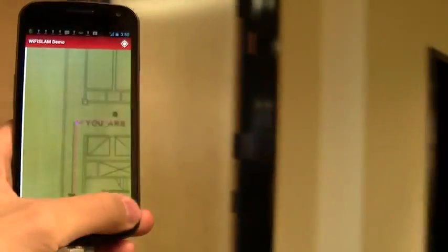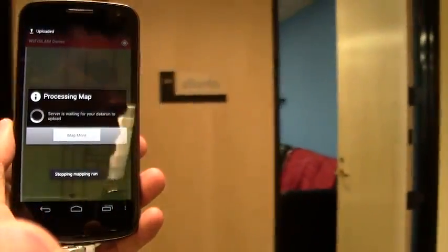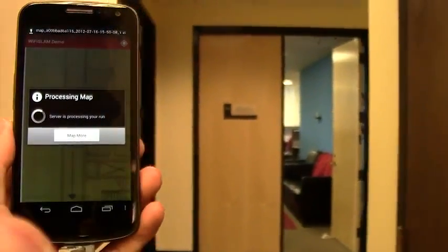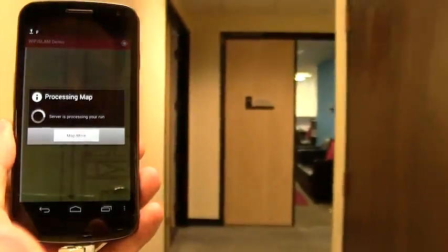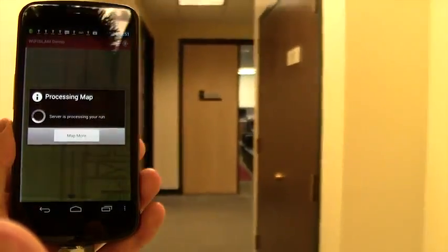Okay, all done. Let's upload for processing and wait a few seconds. Before long, you will see your very own blue dot on the map exactly where you are. And it follows you as you move.